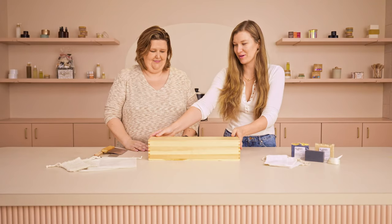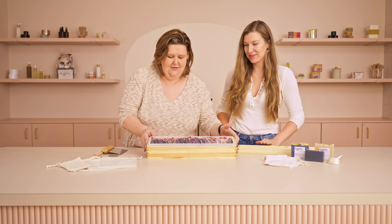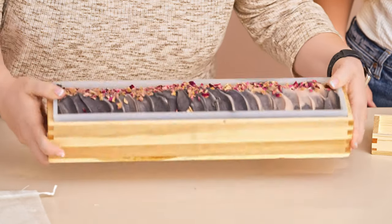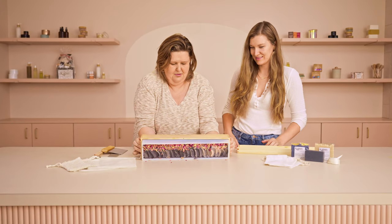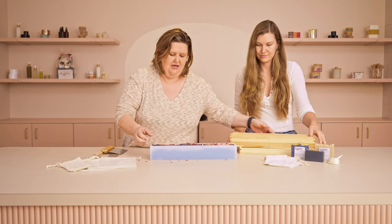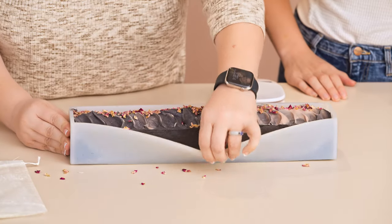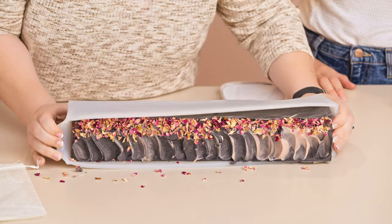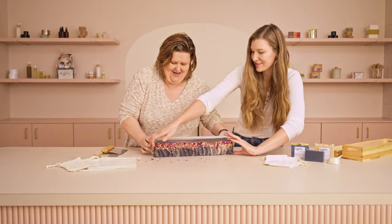Let's unmold and unbox this beautiful soap. That turned out beautifully. At the bottom of this mold there are little dots — we're going to push it to the side and just pop it out. Now we need to allow it to breathe. Push the sides, get all the edges in place, pull it to its side, and it's just going to pop right out. Easy peasy. And if you have a friend to help you, it makes it even easier.